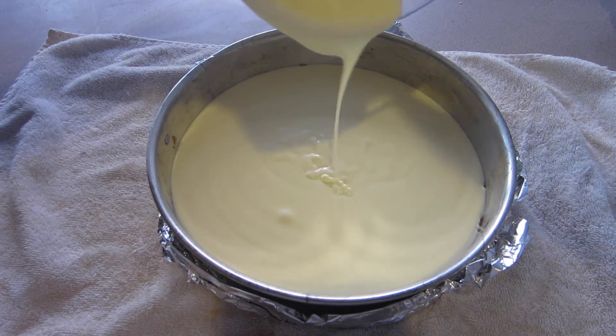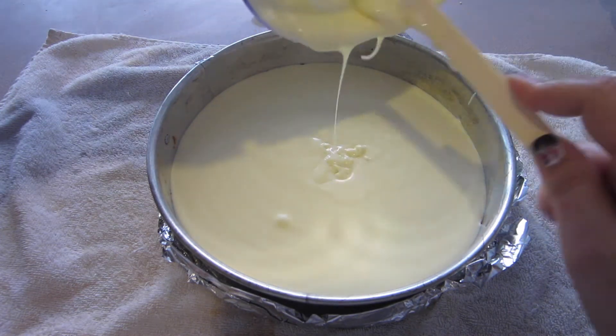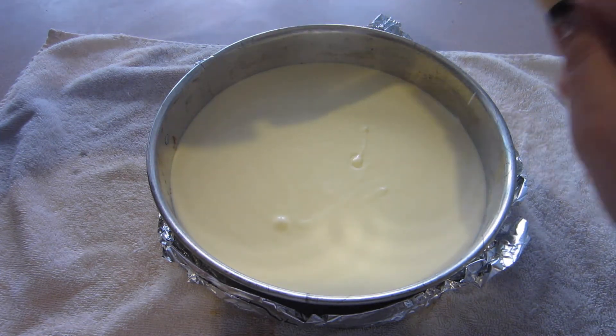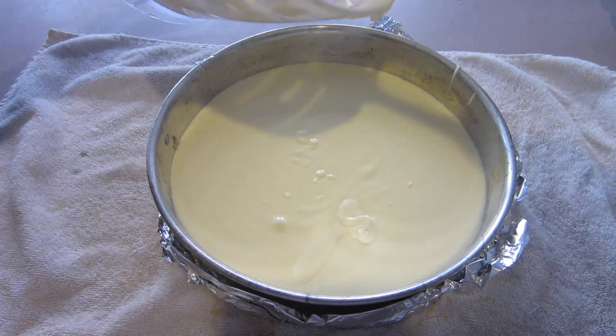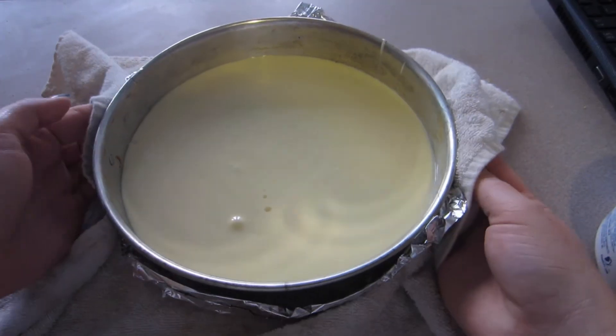Pour the cheesecake mixture on top of your cooked crust. I have a towel down on my countertops because there's a hot pan and I rent this apartment — I'd like my security deposit back. Once that's done, set the cheesecake aside and we'll start on the topping.